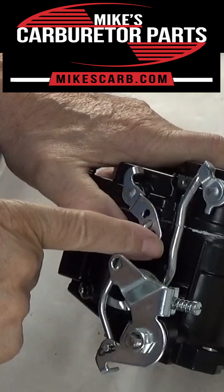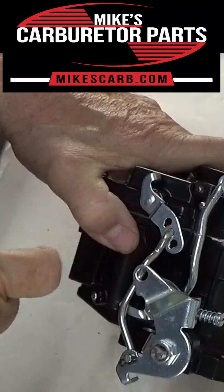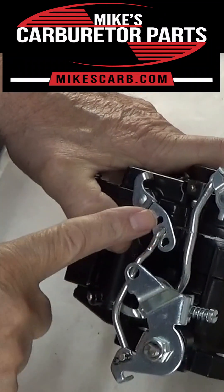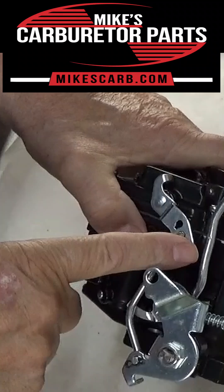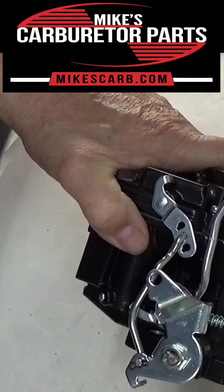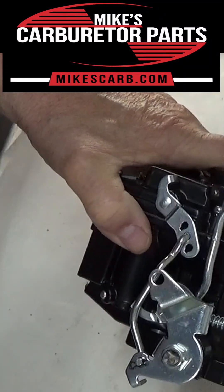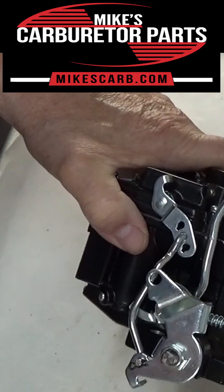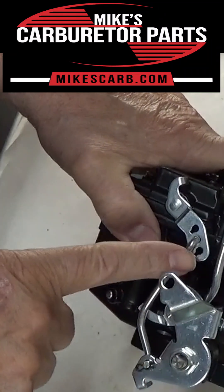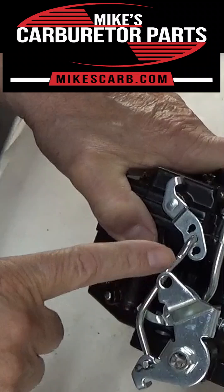By changing holes, you can change the stroke on the accelerator pump. If you're having any bogging problems, this may be one solution — it's not the only one. The other problems could be advancing your distributor, electrical, the accelerator pump itself, or the passageway for it. Anyway, this allows you to change the amount of fuel delivered to the engine by the accelerator pump.